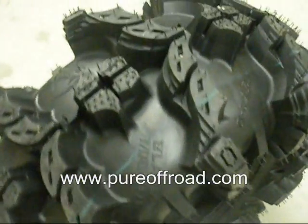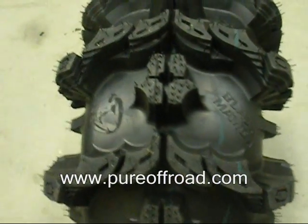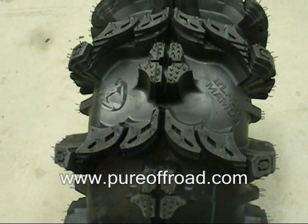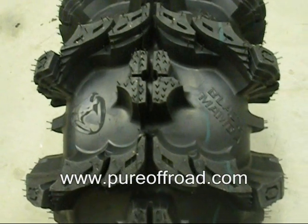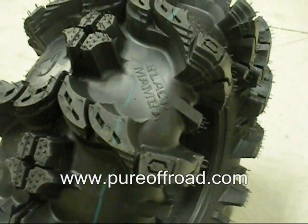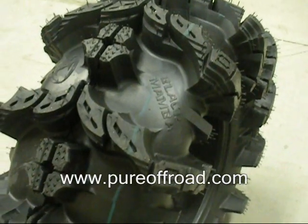It comes in a 27x10-12 and a 30x10-12. Even though it says they're only 10 inches wide in the size, the 10 inches is actually just the center part. But when you measure the overall width, including these massive shoulder lugs, the overall width on this tire is 12 and a half inches wide on both the 27s and the 30s.